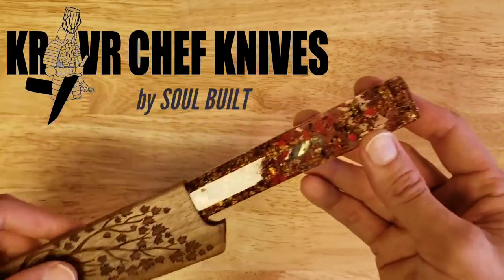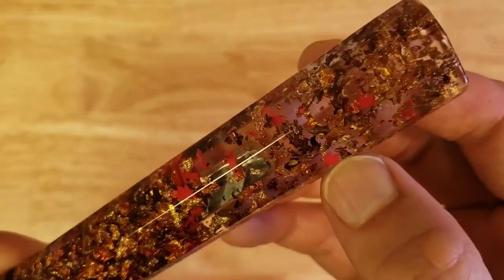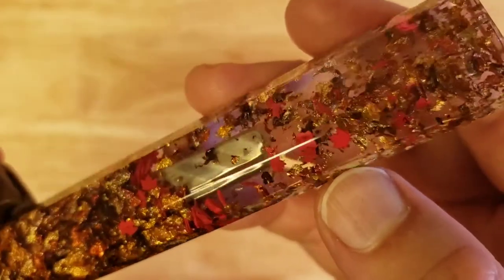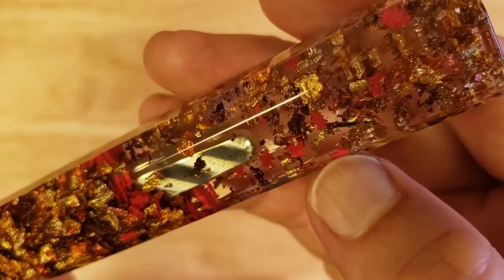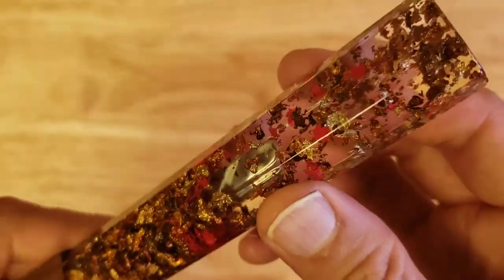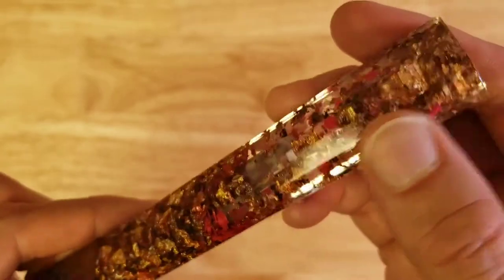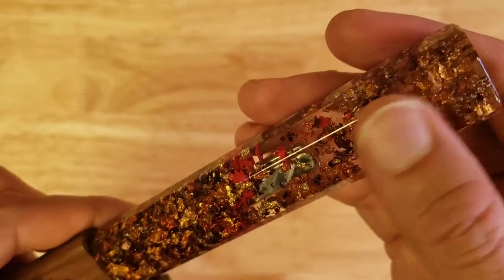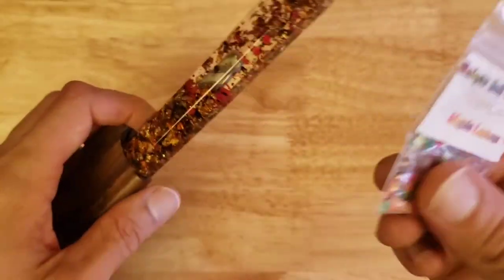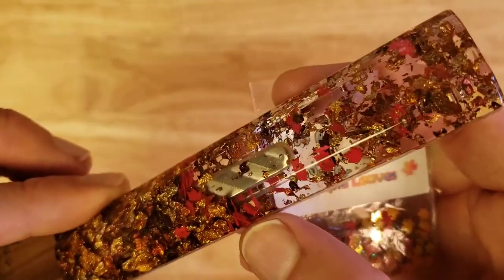In these maple themed knife handles, I've been using tiny little maple leaves made for nail art, cut out of thin plastic. The problem is they're a little bit denser than the resin I use, and they sink to the bottom when we cast these. They're really hard to suspend in the resin. This worked because the resin was near the end point of curing. I was going to order more but they're out of stock.